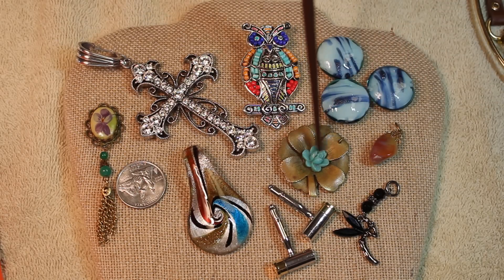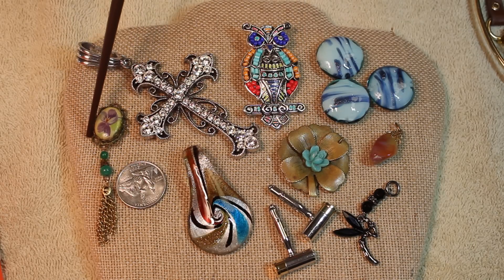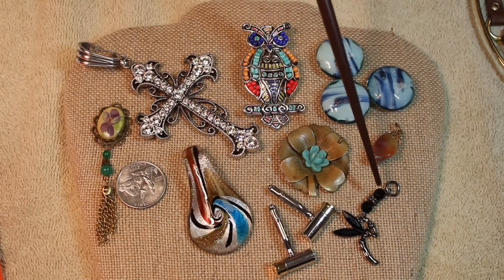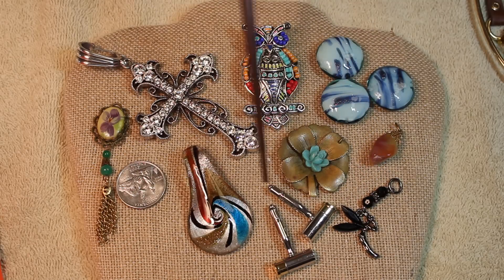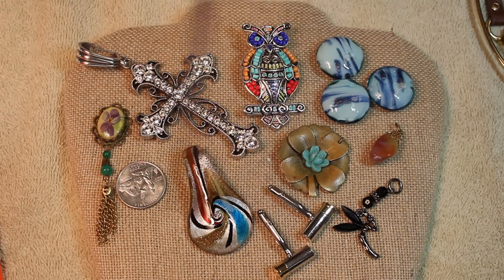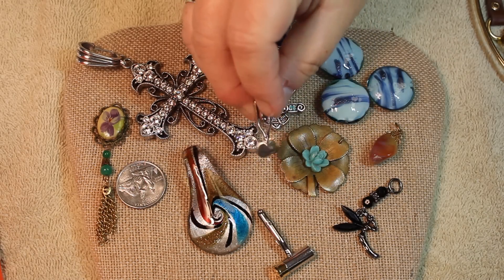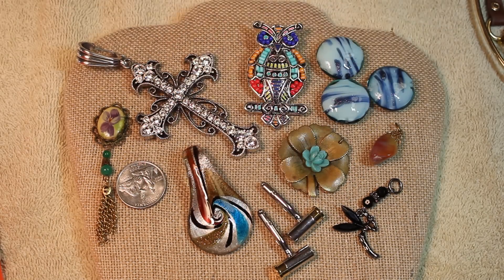This might be a banded agate pendant — it looks like brass — and this little rose in here is just gorgeous. This little pendant, I think it's an iris with some glass beads, and then we have what looks like Tinkerbell or a fairy. And then one pair of cufflinks that look just like shotgun shells — isn't that wild?